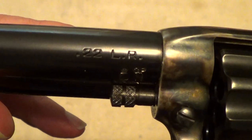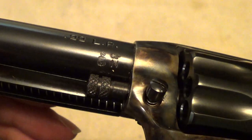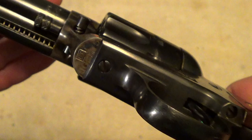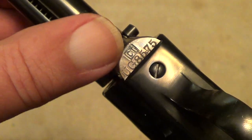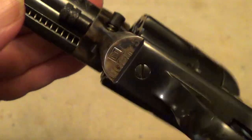There aren't many markings on these — just the caliber marking, the Italian proof marks, the manufacturer code, and the serial number.